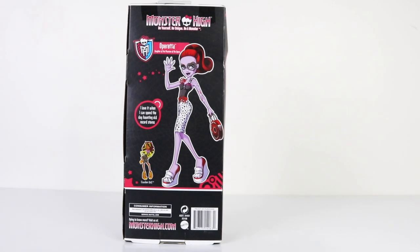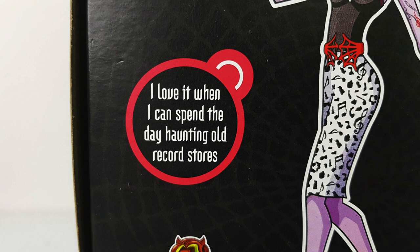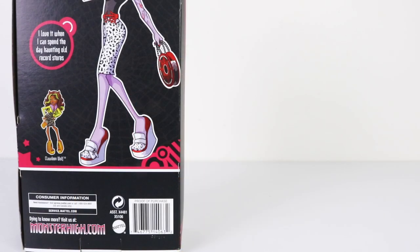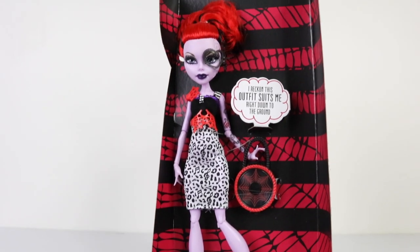Around on the back we have fantastic artwork of Operetta, and it also says 'I love it when I can spend the day haunting old record stores.' We also have some artwork of Claudine as well — she has the other release in the Killer Style 2 series.